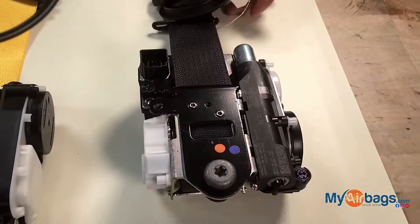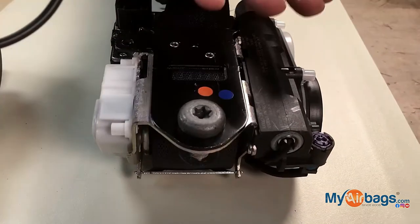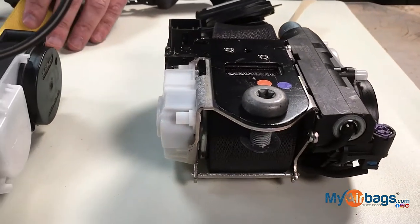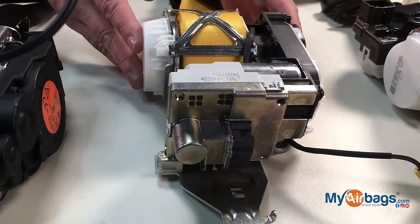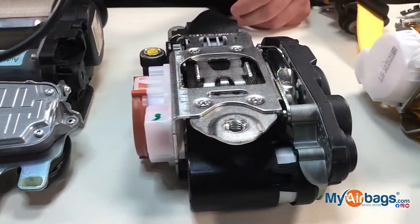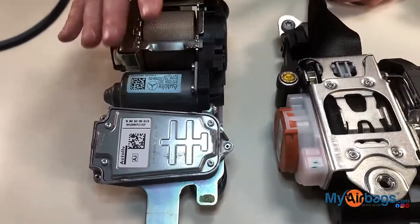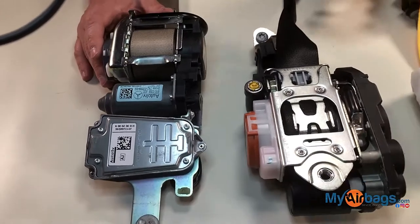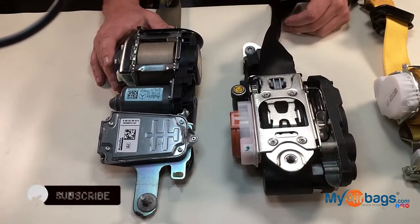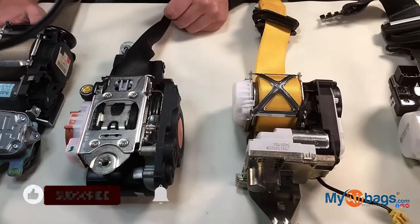...or you buy one on eBay or from a donor parts car, and the seat belts are good and working, a lot of times you will still need to have it additionally programmed at the dealership or with a diagnostic scan tool. We do have a solution where you can send your original seat belt in and have it rebuilt, and it will cost you way less than having a used one programmed to your vehicle.